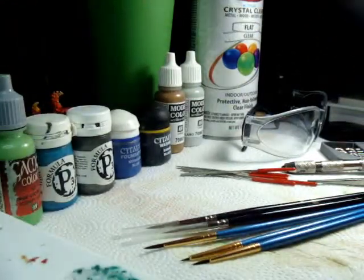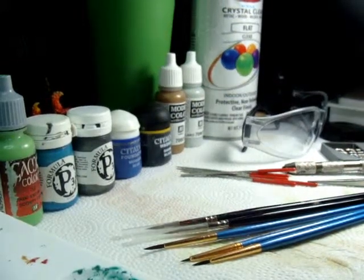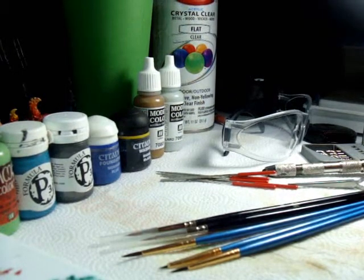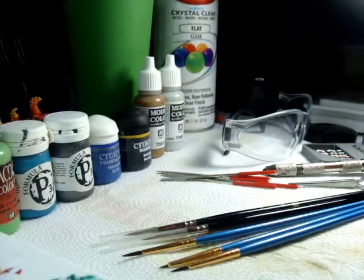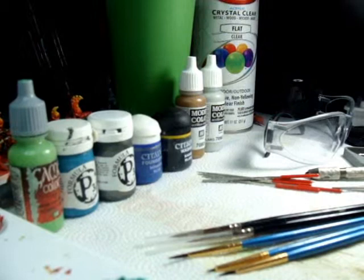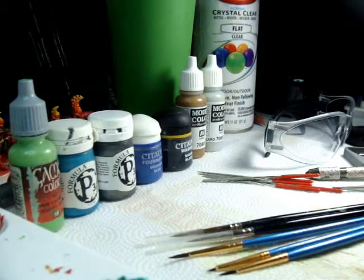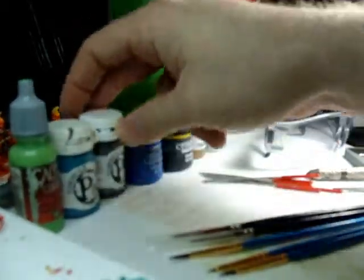Now you've got the model together. What you want for priming is a rattle can — a spray can that you shake. You want to find something that's a flat black, flat white, flat gray, or flat red, whatever suits your purpose best. I recommend flat because paint sticks to it better. Glossy has a tendency, especially with water-based paints, to cause the paint to bead up on the surface. Or you can just get real primer. Primer has a different chemical formula that actually adheres to the surface and flattens it out, allowing normal paints to actually stick.